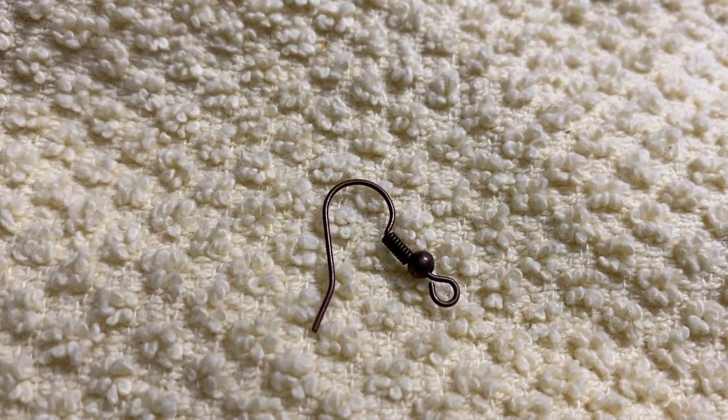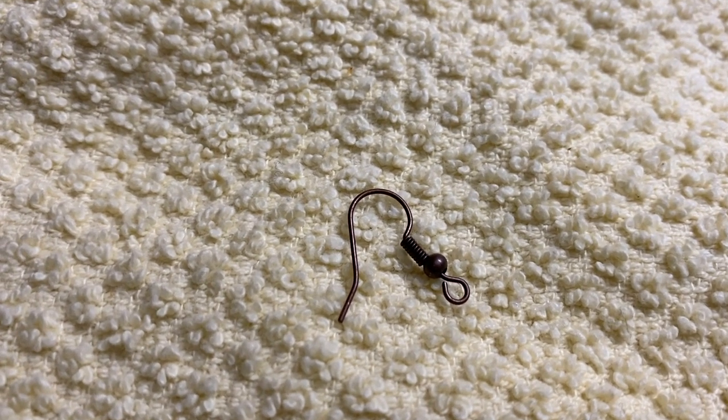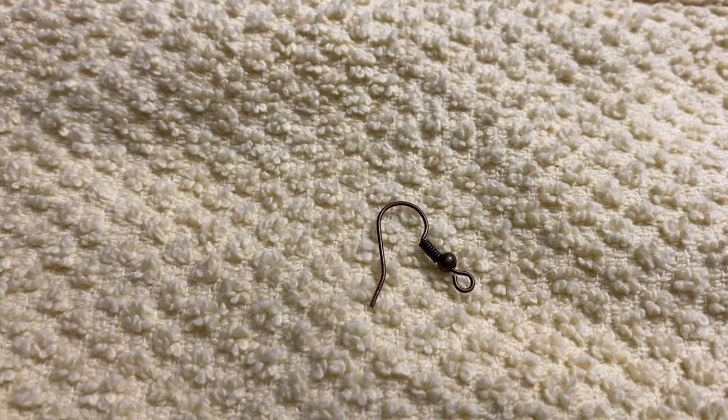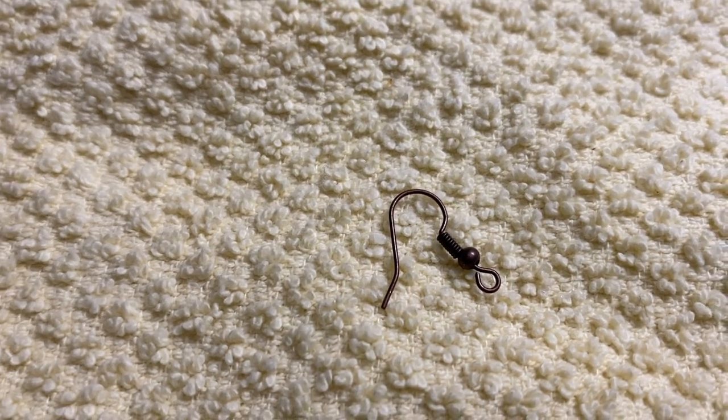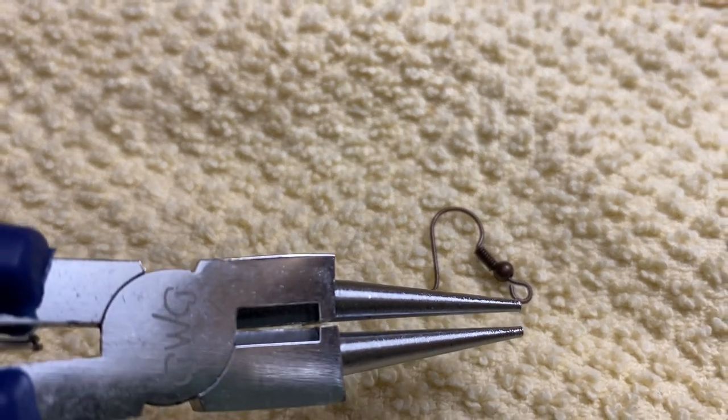I'm gonna use these hooks for the earrings - I just got them at a local craft store and you can pretty much get them at any craft store. I also have pliers so I'm gonna open up the little ring here and make it bigger so I can attach it to the shell. If you've enjoyed this video please like and subscribe, and thanks for watching!